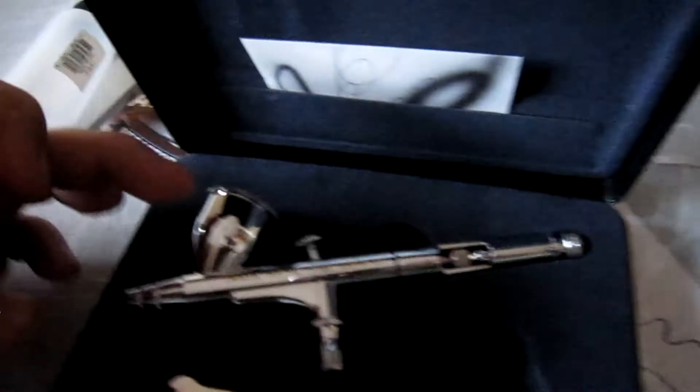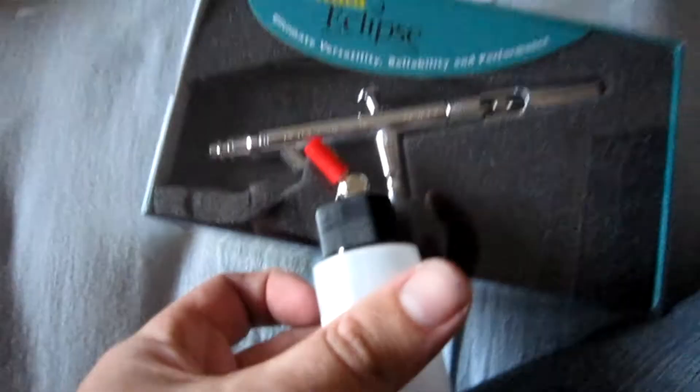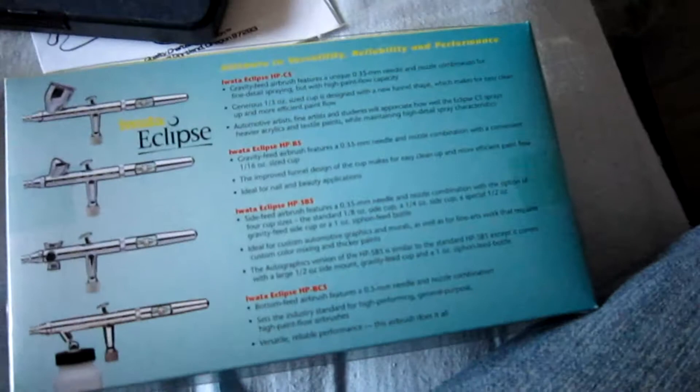So basically this is your bottle — gravity feed. You jam paint in here, it comes down, hits the needle, and you use the needle to shoot it out with the air pressure. This is the siphon feed — you've got this little tap here, the bottle hooks up to there. So that is awesome. I'm glad I got that bottle. That's basically all the different models in the Eclipse range — your different airbrushes will do different sorts of things. They've taped it, that's why I couldn't get into it.